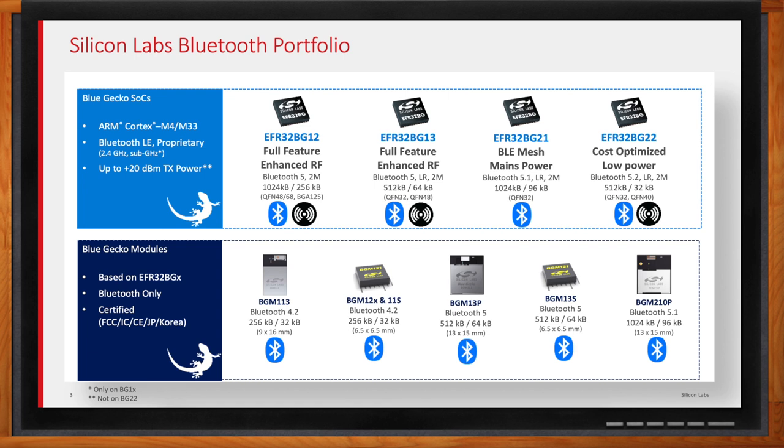Modules come in two flavors. One is a PCB module — all the components soldered down to a PCB with the antenna on it as well, shielded and pre-certified, so you can just plop that down. We also offer it in system-in-package, otherwise known as a SIP, which looks like a QFN package and has all the components in a much more compact form. If you have a really space-limited application like a smart outlet — where space gets tight with all your switching components — the SIP may be a great solution.